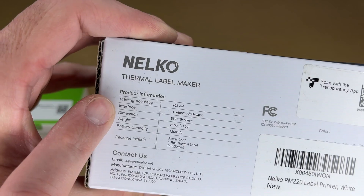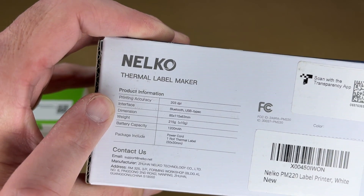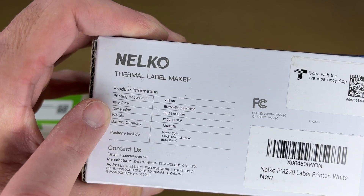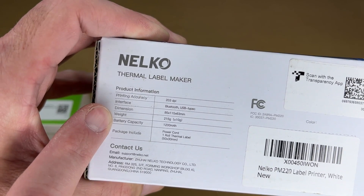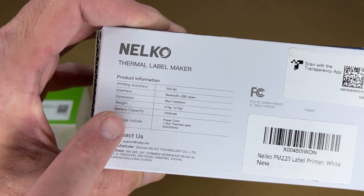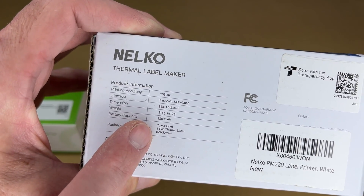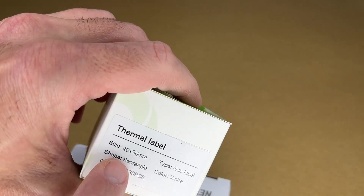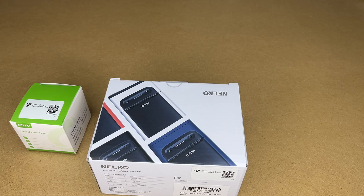This is 203 dpi. The interface is Bluetooth or USB Type-C. It has the dimensions listed here — 85 by 115 by 63 millimeters — so it's very small. Weight is 215 grams. Battery capacity is 1200 milliamp hours, and it comes with a power cord and a roll of label tape. The size of that tape is 50 by 30 millimeters, and then this one here is 40 by 30 millimeters. So I have two sizes here.